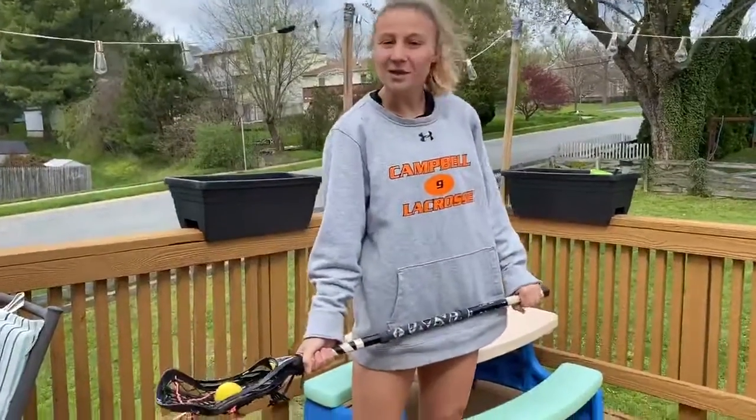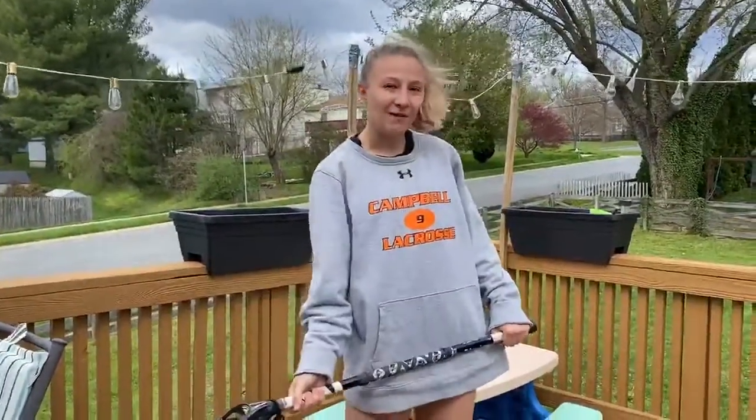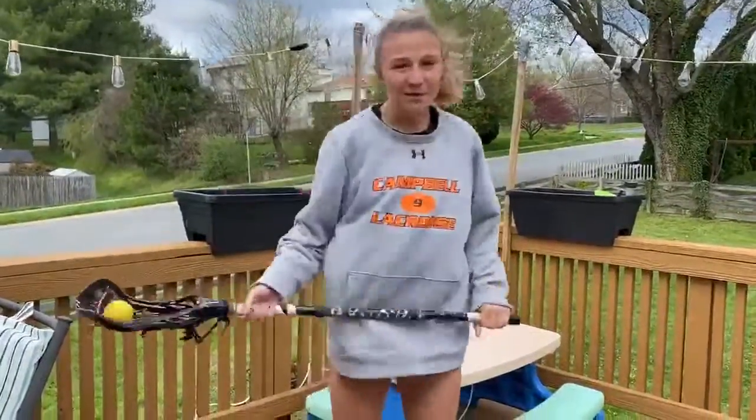Hi, I'm Sam Carey, number 9 on the women's lacrosse team, and today I'm going to show you how to do a behind the back pass to yourself. This is a stick trick that we do a lot during practice to keep our hands loose and have a little bit of fun with the sport.